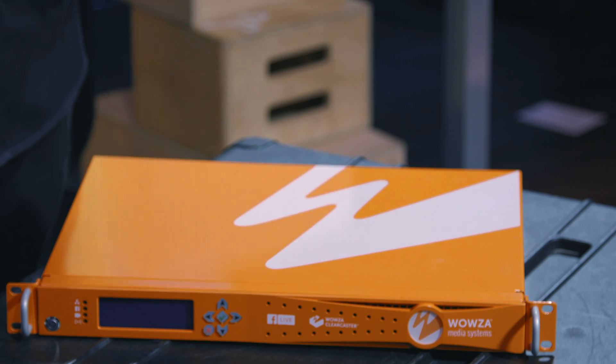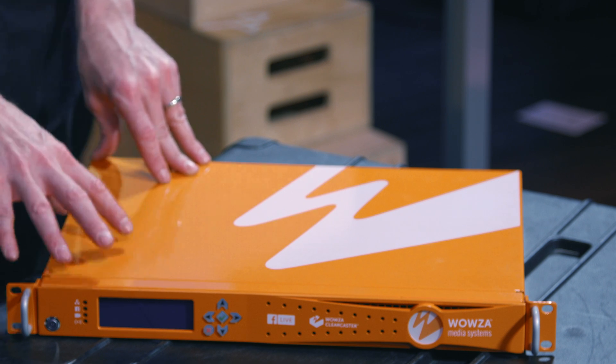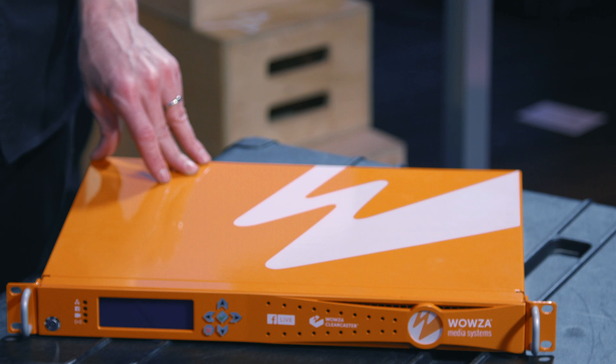Wowza is a really high-end streaming solution that has competed with big custom streaming solutions from Brightcove to AWS to Livestream, Ustream, and everything in between. It's a really good option for white-label streaming and setting up your own private linear channel or non-linear page where you need things embedded and you pay per use. We love Wowza — we use it a lot for some of our pay-per-view clients. Even though the Clearcaster isn't specifically geared towards streaming to their servers — it's more geared towards Facebook Live — Wowza itself is a great product and a great partner with the Wowza Streaming Engine and Wowza Streaming Server.